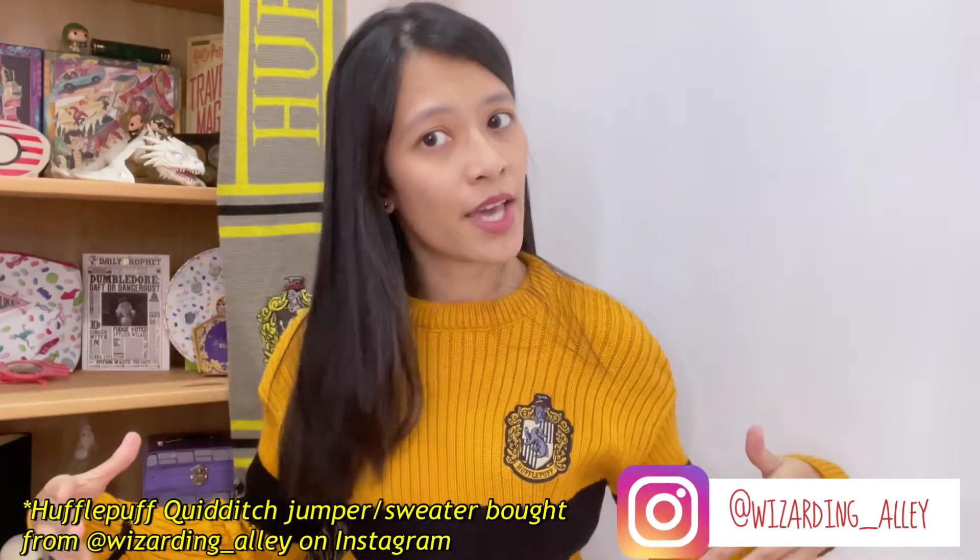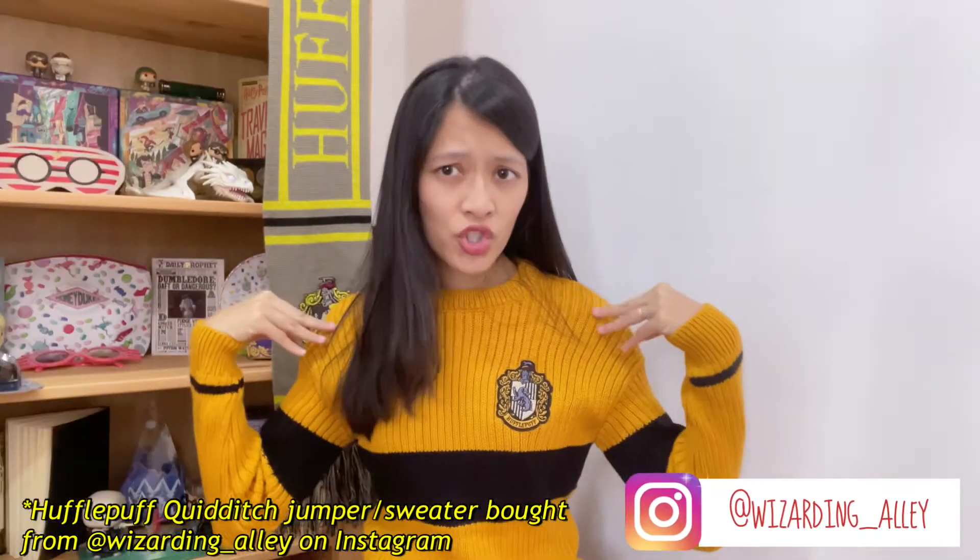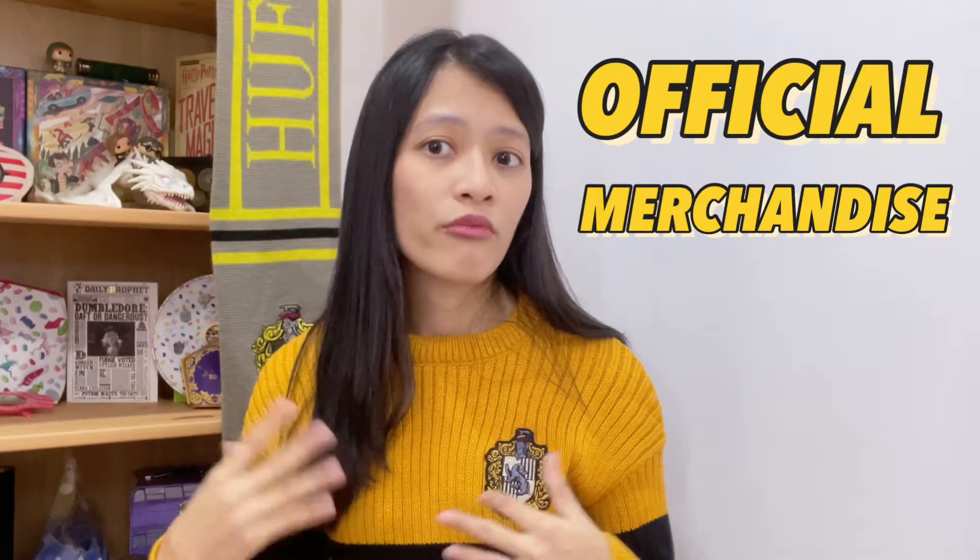Before we begin, I just want to give a shout out to Wizarding LA. I got this Quidditch jumper from them. They are an Instagram shop from Malaysia that takes in orders for official merchandise. Do check out their page — they update from time to time taking in orders or posting any available ready stock items brought in from the UK. I'll link them below.